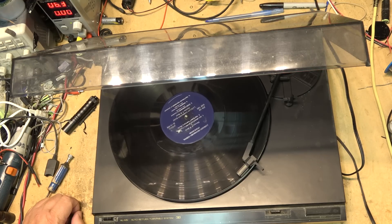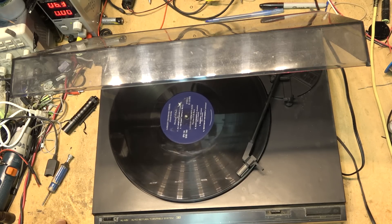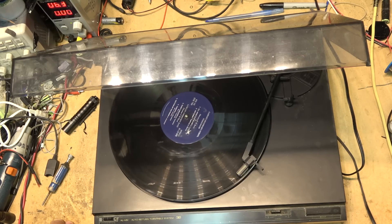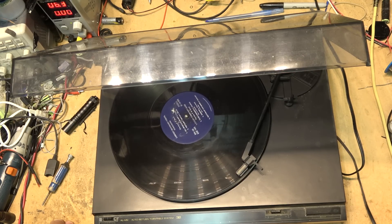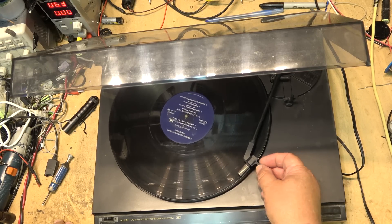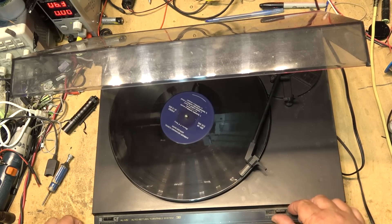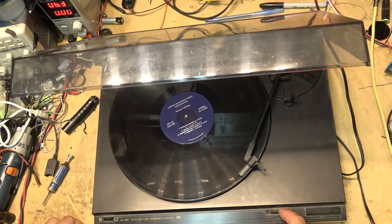The record needs a good cleaning, that's for sure. A lot of wear — that's the problem with vinyl, when it's played a lot it wears. That works. I don't have my ground wire hooked up, that's why it hummed there when I touched it. I don't think this side of the record has been played as much.